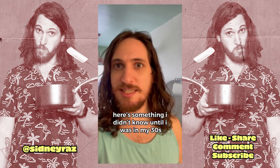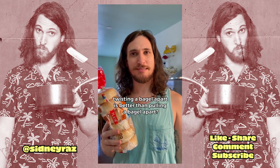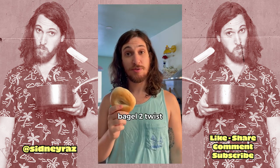Here's something I didn't know until I was in my thirties. Twisting a bagel apart is better than pulling a bagel apart. Bagel one — pull. Broken. Bagel two — twist.